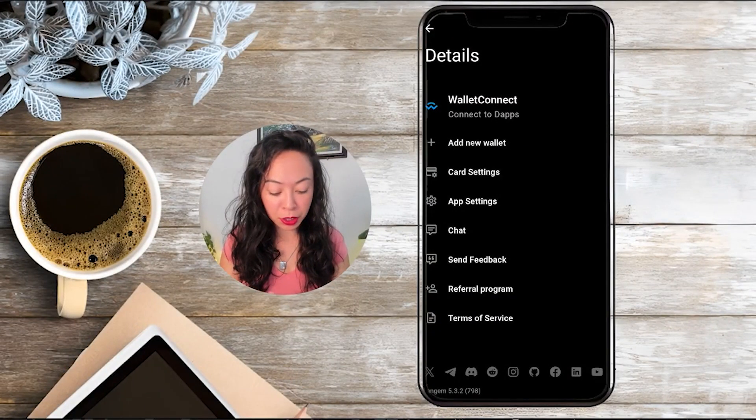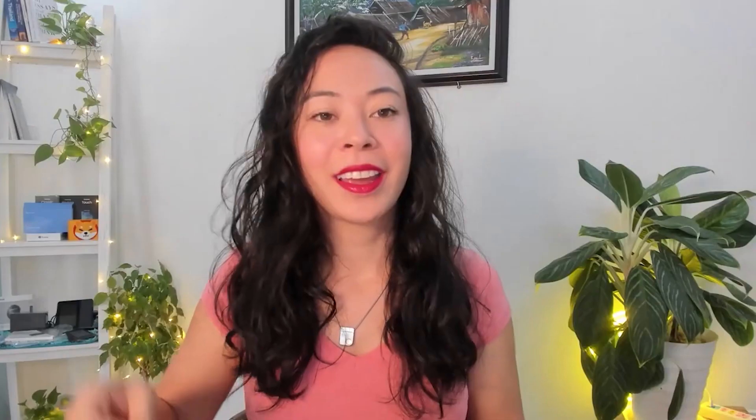I already have the app since I have both the new Tangem wallet and the classic wallets. In my case I just tap the three dots, click on 'Add a new wallet,' and scan my first card with a tap on my phone.